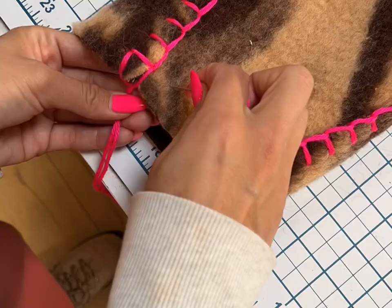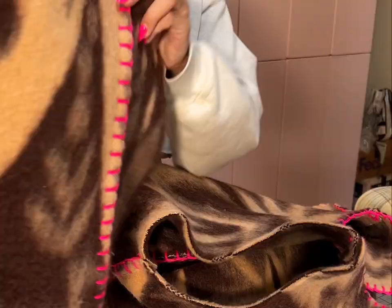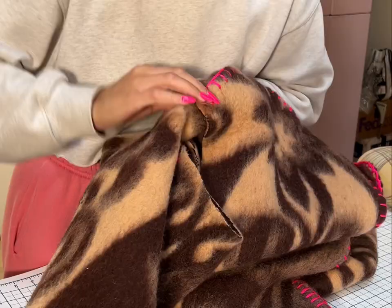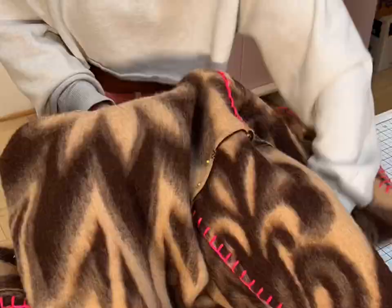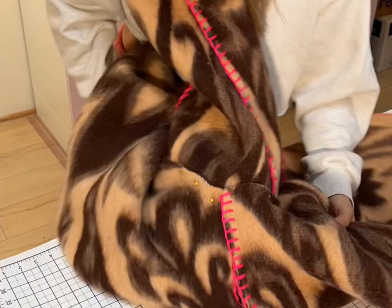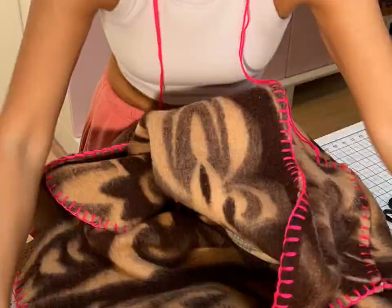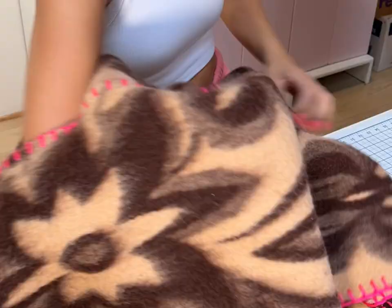Time to insert the sleeve. I fold it in half, find the middle point between the seams, and line that up with the shoulder seam. You'll want to really secure the sleeve because there's going to be a lot of moving around. I'm using a ham to put underneath so I don't grab the coat from any other side. Inserting a sleeve is one of the hardest parts — just maneuver your way around it, be gentle with yourself, and go slowly.